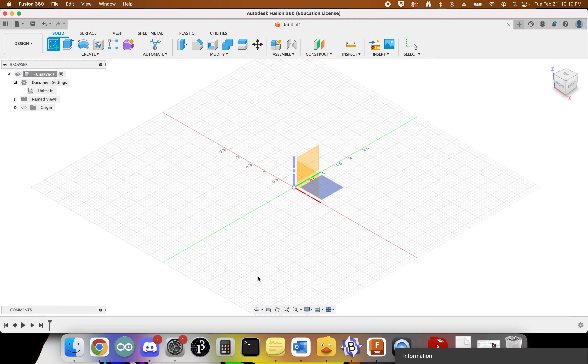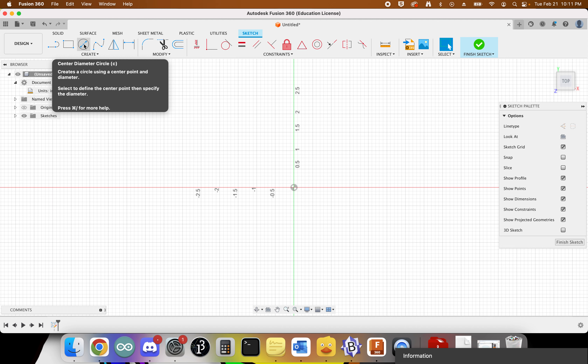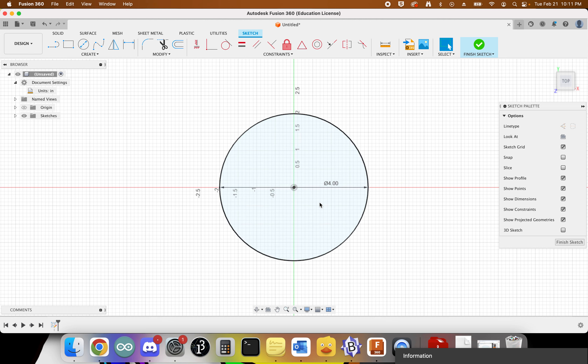Click the sketch button and select the plane to work in. There are three yellowish-orange rectangles, and it's important to select the right one — we want the flat plane of the plasma cutter, which is the bottom rectangle. Click on that. Now create the geometry: most medallions are circles, so I'll click the center diameter circle tool, come to the middle, drag out, and type 4 on the keyboard and hit Enter to get an exact four-inch circle.